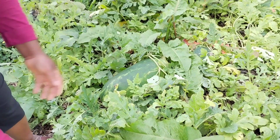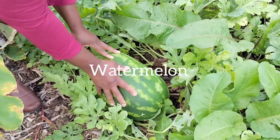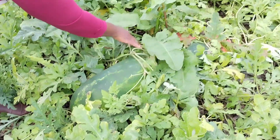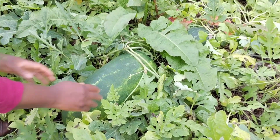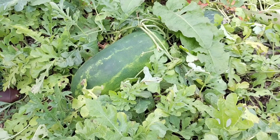My watermelon are ready to be harvested. I'm going to harvest it and show you guys. These are some of the watermelon — look how big this one is, look how huge this one is. This is the biggest one ever. I also have some in there, I just have so many of them.